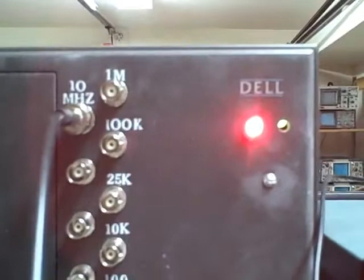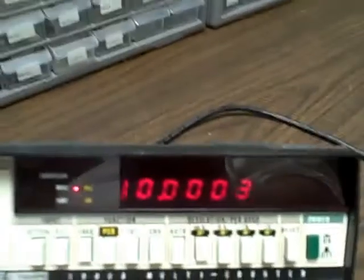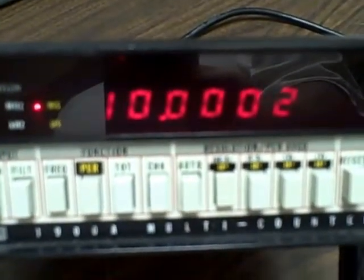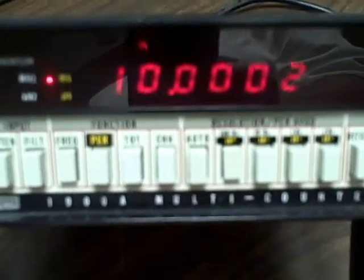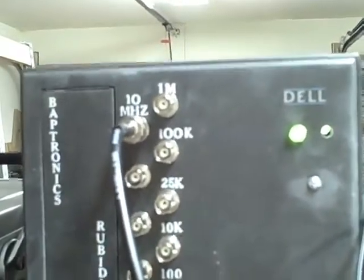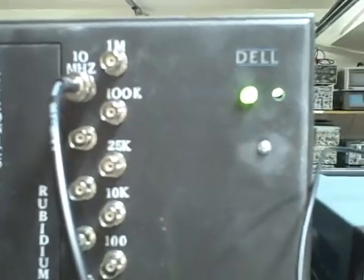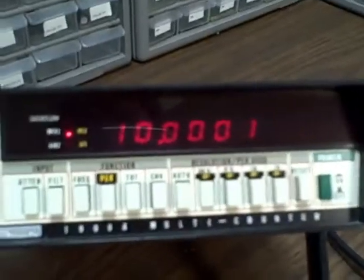The source has not achieved lock yet — we're still getting the red light — but as soon as it goes green, we'll know that we have 10 megahertz exactly coming into this meter. We are right now pumping a signal in from this 10 megahertz rubidium frequency source. And we've achieved lock — that's what the green lights are about.